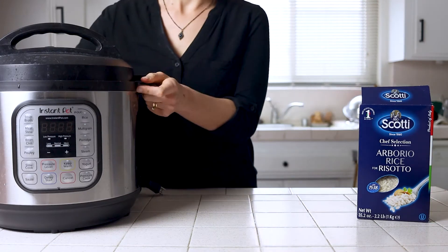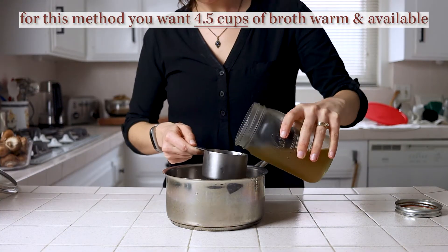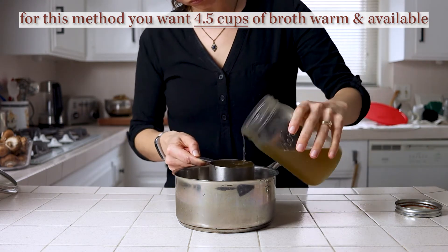Up next, the instant pot. Same as with the stovetop, we want hot vegetable broth so that the rice cooks correctly. You can do this stovetop bringing it to a boil and reducing covered on the lowest heat, or via microwave.